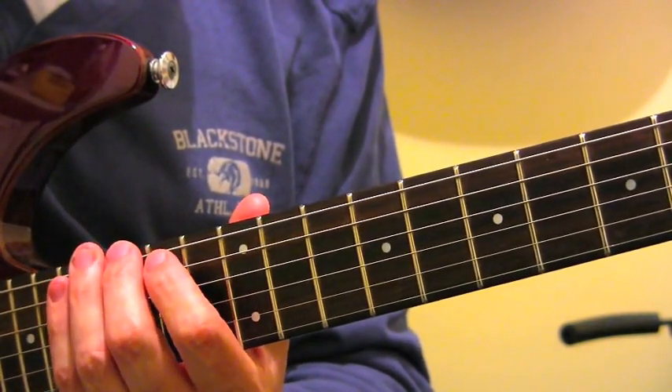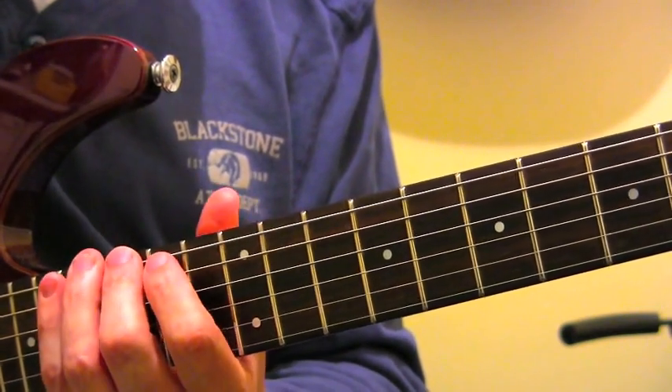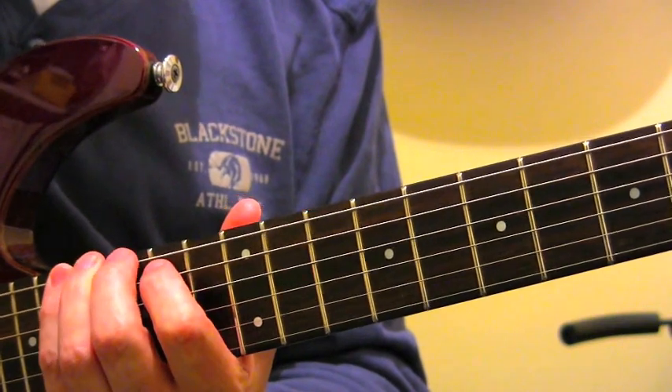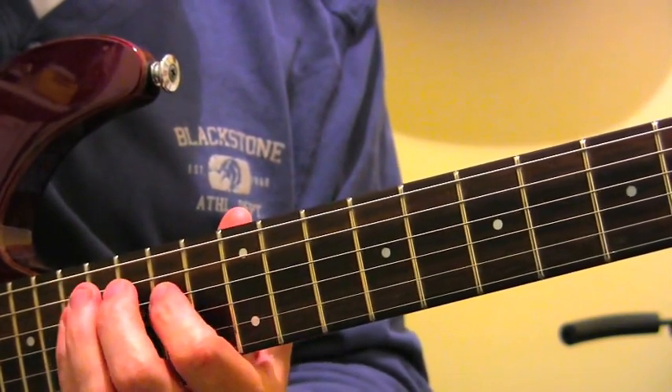Last one — this would be pattern number 5 for the A dominant pentatonic, so we're way up here on fret 15, fret 17, fret 14, fret 16, fret 14, fret 17 again.